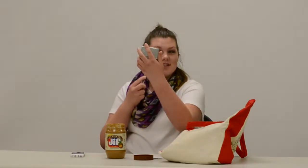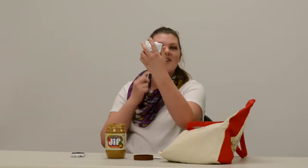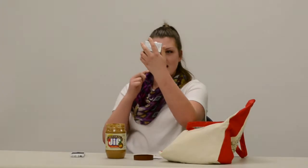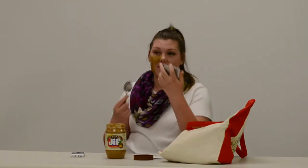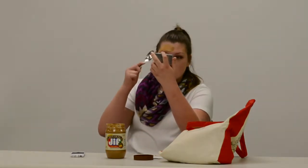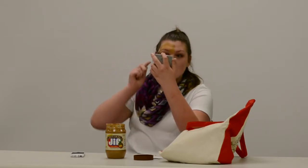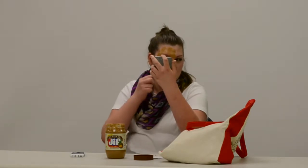You can just dip it in and start applying it in certain motions. Make sure you leave some areas open that you really like on your face — my favorite area is the chin, so I'm not going to cover that. I'm going for that bronzy look, I really dig it. Alright, foundation is done!